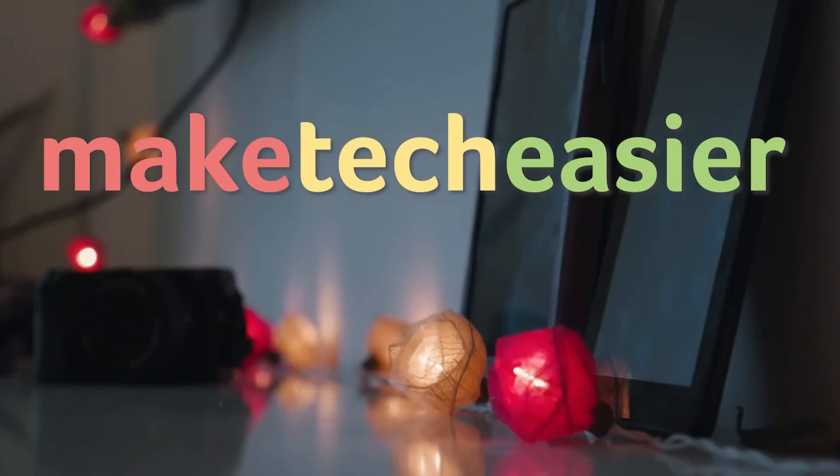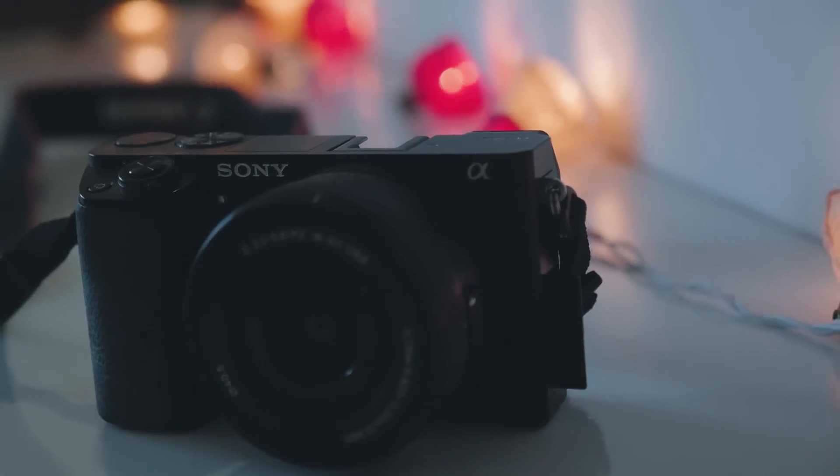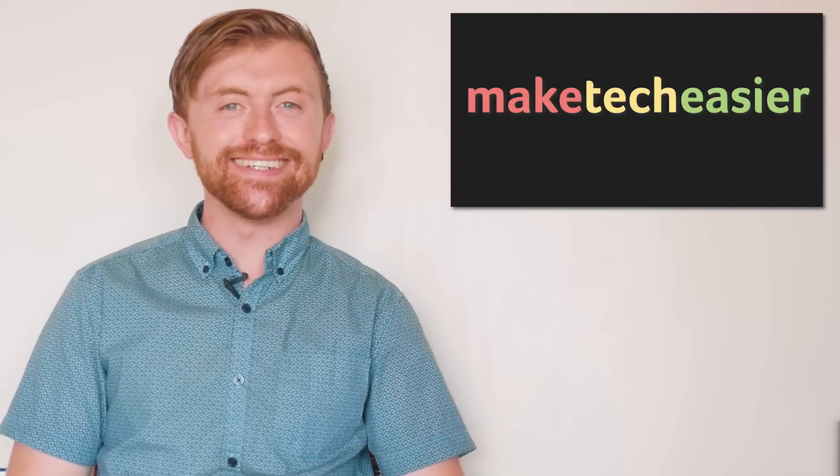Today we'll be showing you how to connect a keyboard and mouse to your Xbox One. Hey guys, it's Joel here with Make Tech Easier.